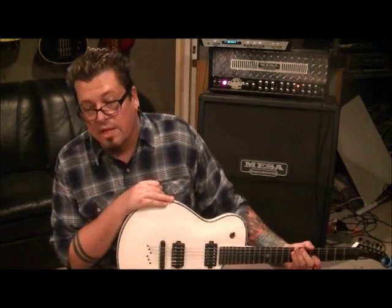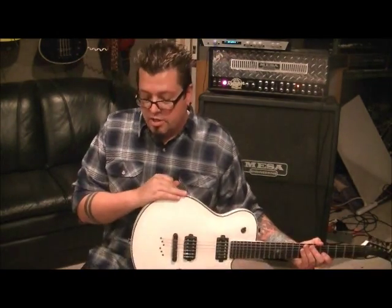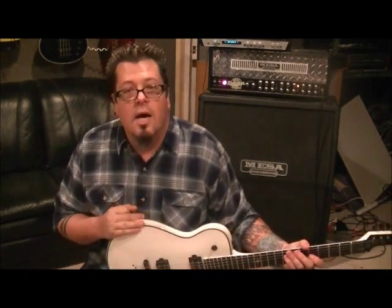All right guys, that's Clutch. Thanks for the request — I didn't have any Clutch on here as of today, so now we do. I'm Mike Gross, rockandguitarsense.com is my website.